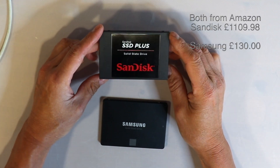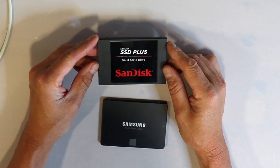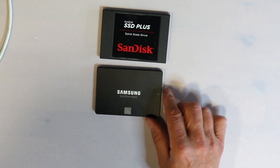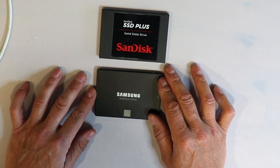Recently I got a new Apple Mac which has an internal disk that is absolutely super fast. I'll show you the results of that later. I ran a program called Blackmagic on my Apple Mac and tested it on the internal hard disk.